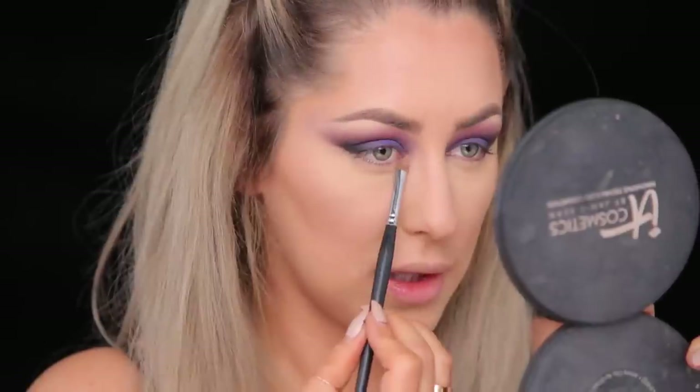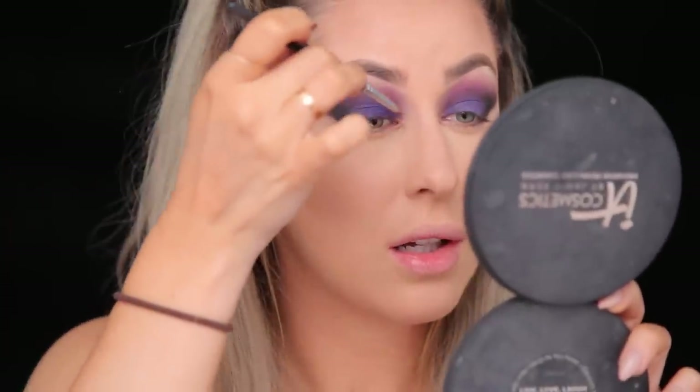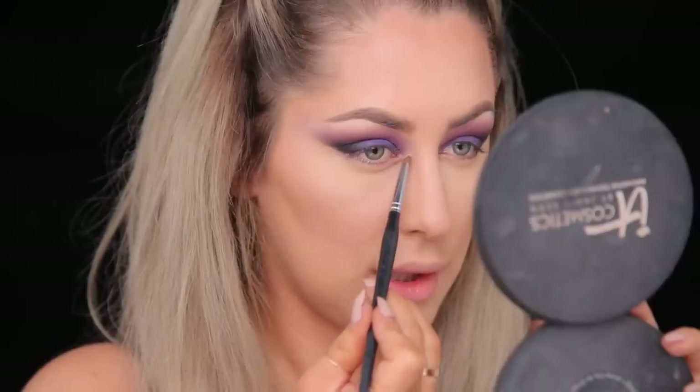I'm gonna take a little bit of this really pretty shimmery gold and put it right in the tear duct area. Before I blend it up, I'm gonna pack it on this area first so I don't dirty the brush. I'm gonna wipe off the brush and just lightly blend that in. I could even take this color called Buttery from the Artist Palette and put it a little bit further over into the tear duct.